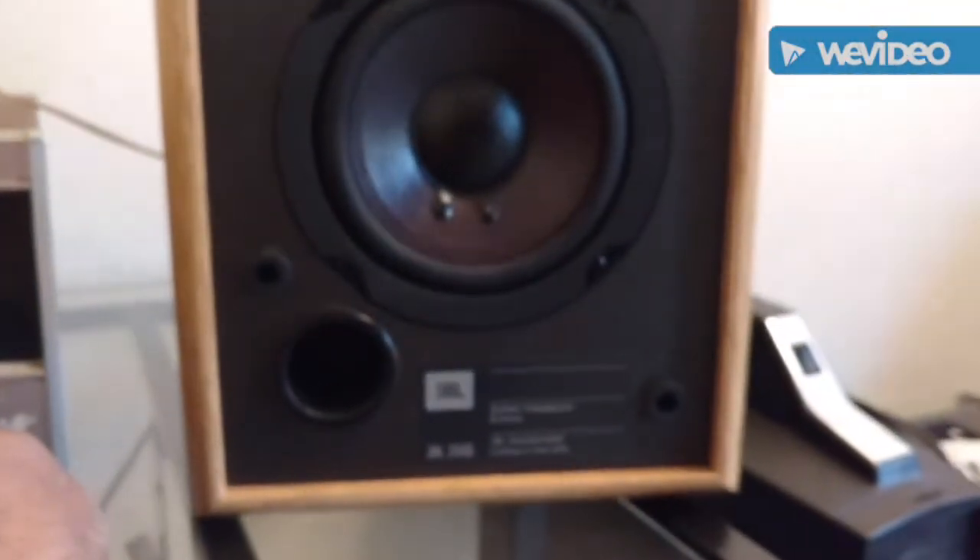It's hooked up to a pair of JBL 2500s, just a little bookshelves — also a thrift store find.